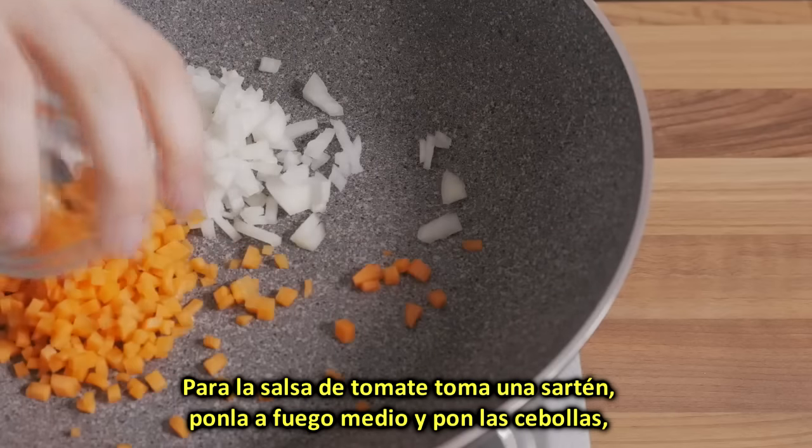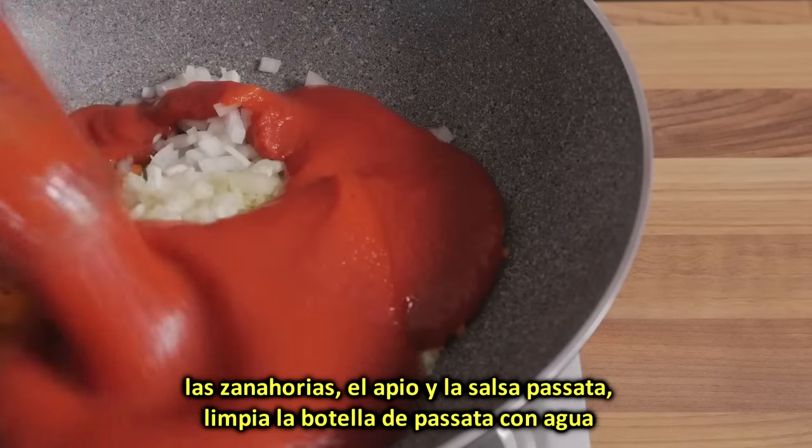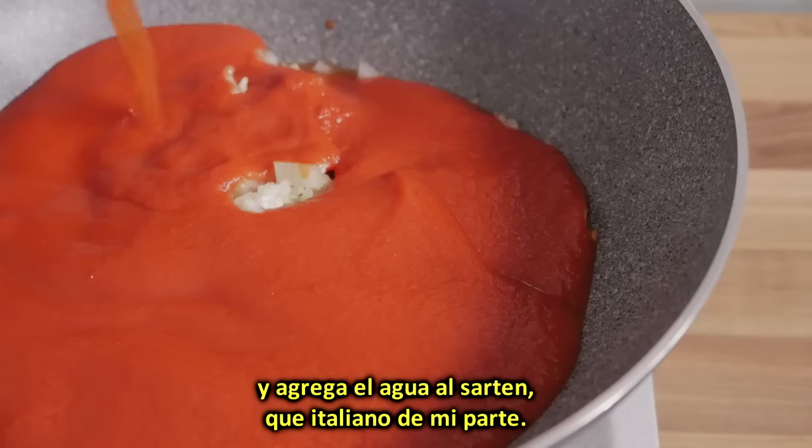For the tomato sauce, take a pan, place it over a medium heat, and tip in the onions, the carrots, the celery, and the passata. Clean the bottle of passata with the water from the recipe, and add the tomato water to the pan.